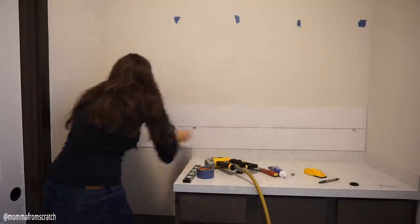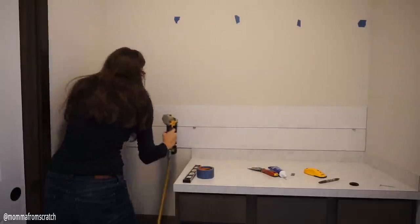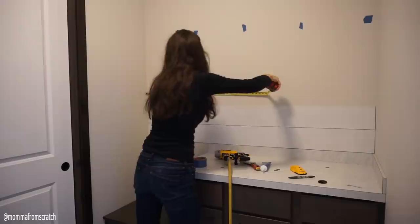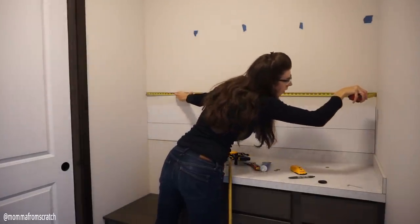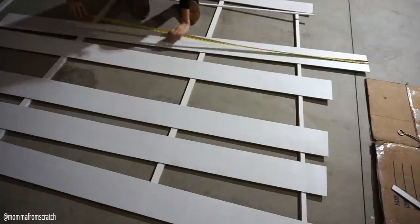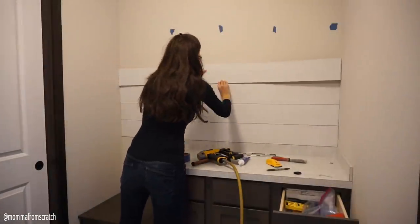You can glue the boards, but I didn't find that necessary for this project. I basically repeated the same process for each board — moved the nickels down, nailed it into the wall, took my measurement for the next piece, marked and cut it outside, then repeated the process all the way up the wall until I finished.